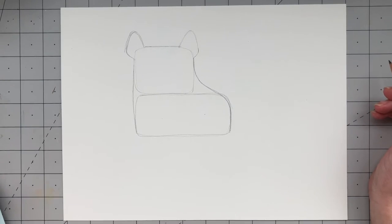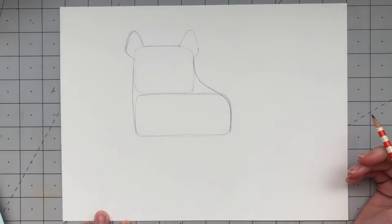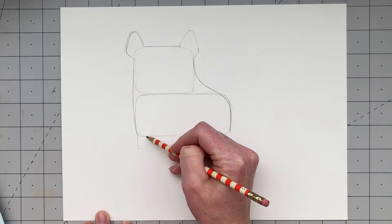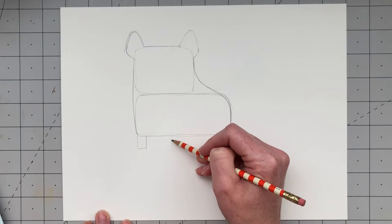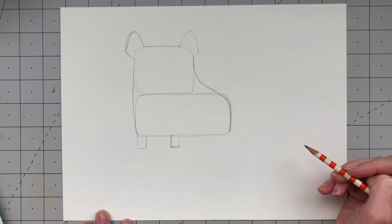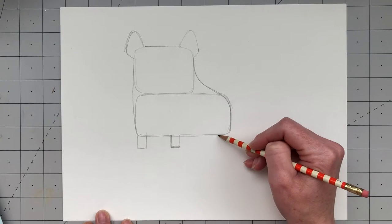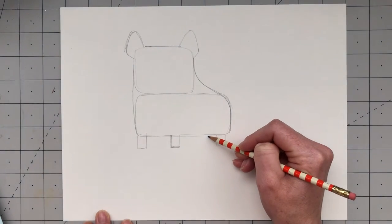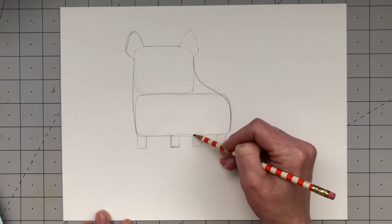Now we have Frank's body. We're going to add some legs — just draw little rectangles coming off the bottom of his body. The first rectangle leg goes all the way to the left, a long rectangle coming straight off the edge. Then right around the middle we add a second leg, same shape as the first. Then move over to the right, leave a little space from the edge, and add a third leg. In between those last two legs, add the fourth leg, which is actually behind Frank.